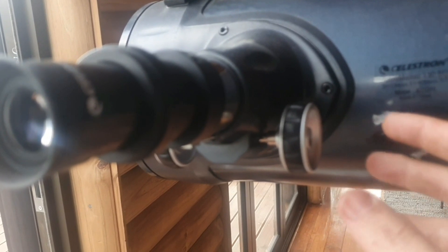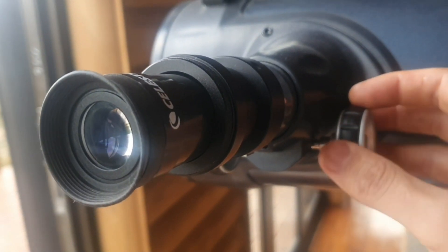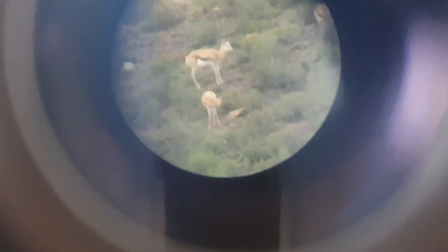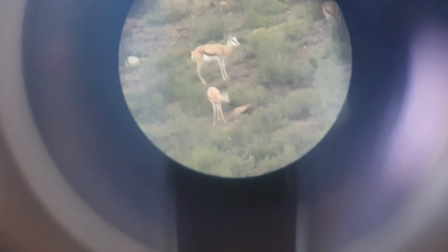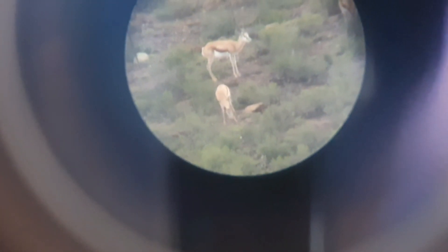If things are a bit hazy or not in focus, try to use this knob on the right hand side to adjust the focus until the picture is as clear as possible. You can see with the Barlow lens it's much more magnified, and even at a distance like this — which is about 800 to 900 meters away — you can clearly see the animals and how they're eating.